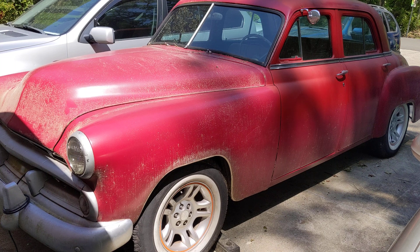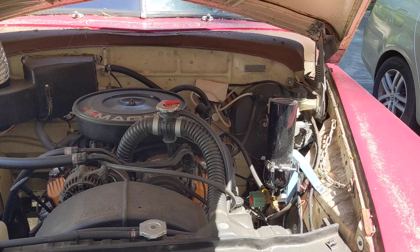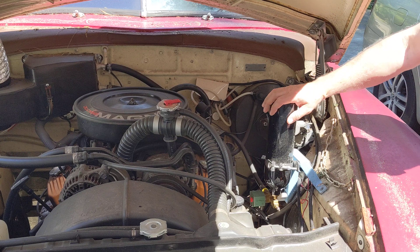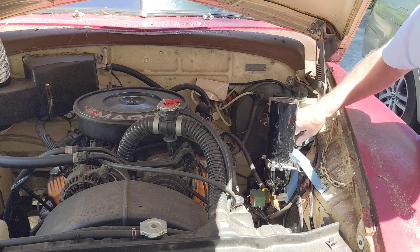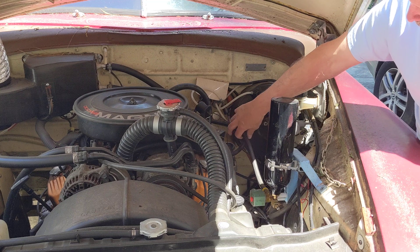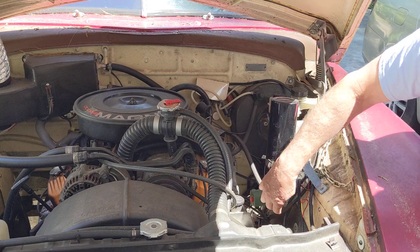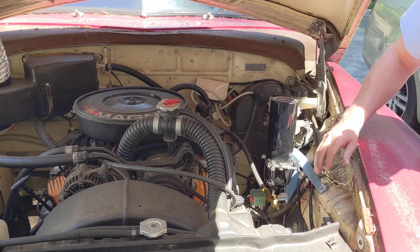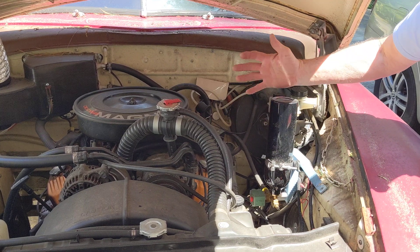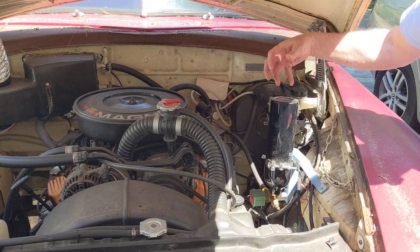I'll pop open the hood. Here's the pre-oiler — it looks like a paintball CO2 canister. It has a 12-volt electric valve and a T-fitting. It has a rubber line that is keyed into where the oil pressure sending unit is in the back of the engine, and it also has another T up here. When you first install it, you can pressurize it with maybe 30 to 40 PSI of air.